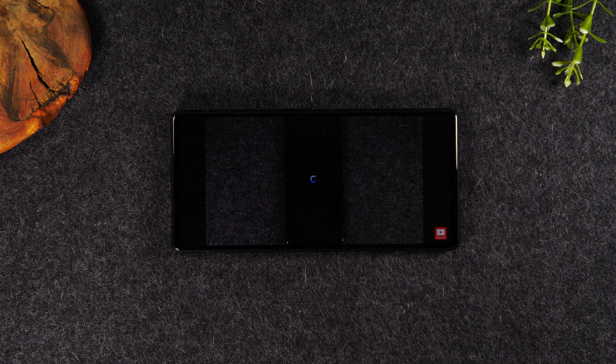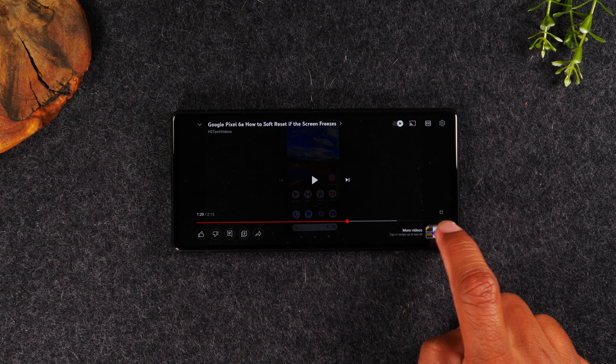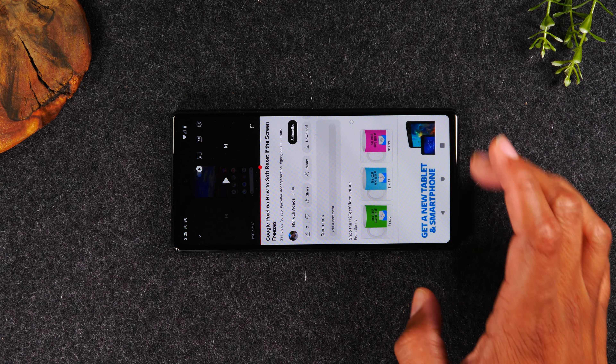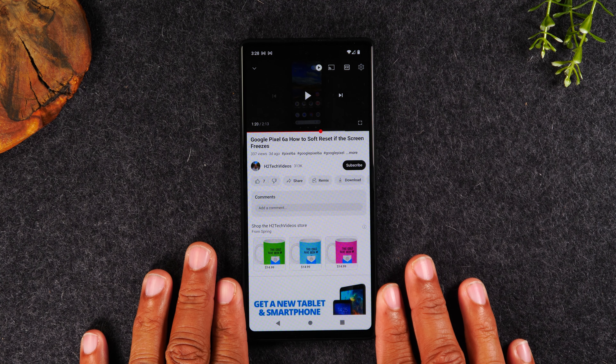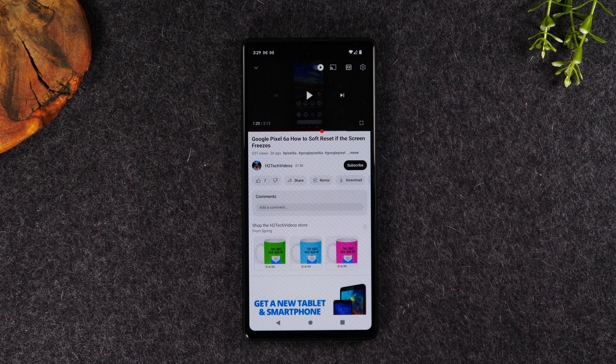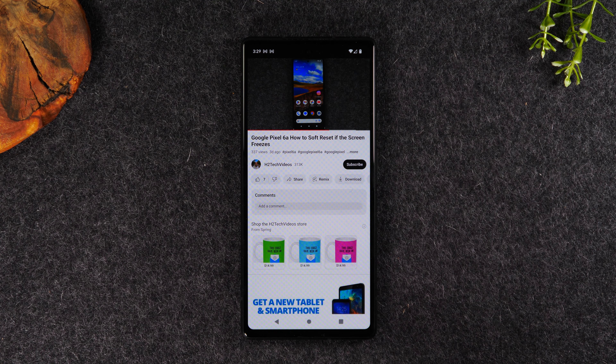I want to show you one more cool way to multitask. Let's pause our video — in the bottom right corner, tap on the icon here. That's going to bring us back to the traditional YouTube view. You may already know this, or you might have done it by accident. When a video is playing on YouTube and you hit the home button to go out of the app, the video will continue to play in what is called a pop-out video format.